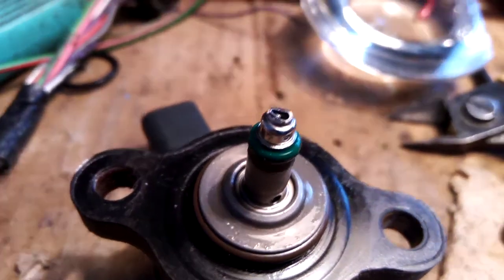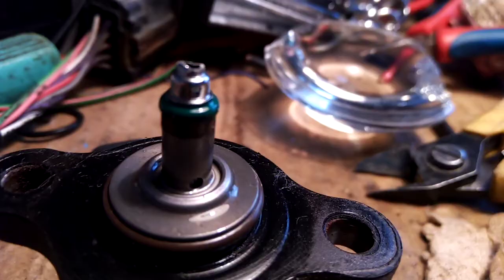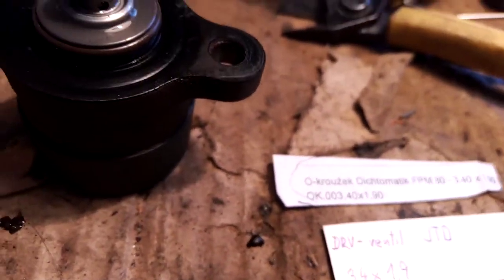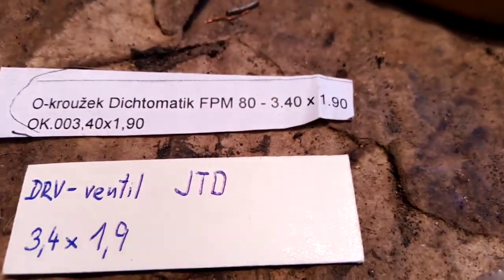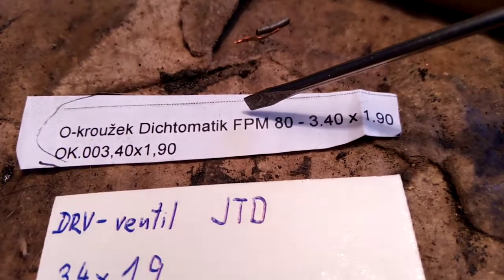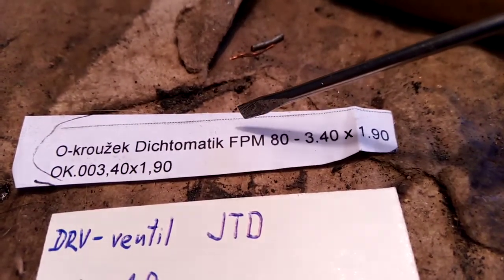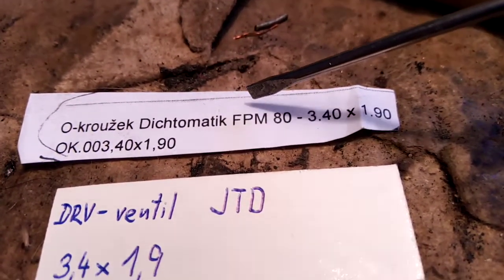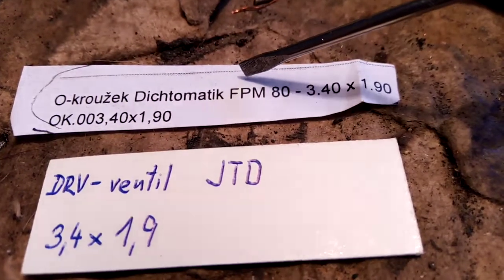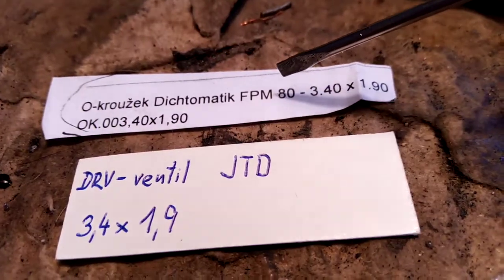Now I will remove the old green O-ring and replace it. The replacement O-ring is made of FPM — Viton — material. This is important because when you drive your car on biodiesel, or another mixture containing biodiesel or rapeseed oil methyl ester, ordinary rubber will fail in this fuel. So now I will remove the old one and completely clean this hole.